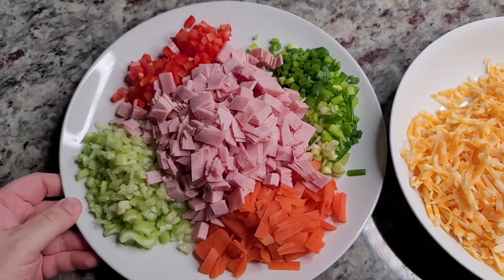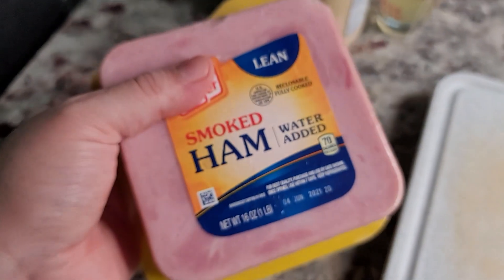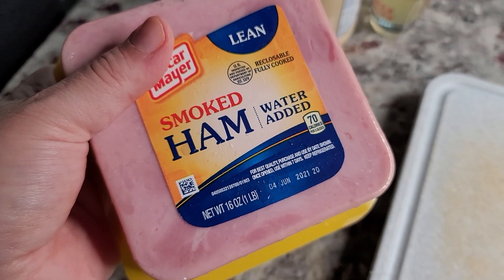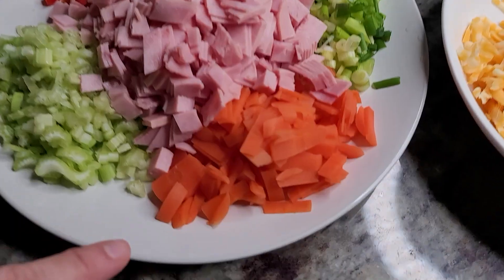In the meantime, I've prepped all of my ingredients. Here I have 8 ounces of ham that I just cut and chopped. This is lunch meat — cooked smoked ham. Use what you've got.